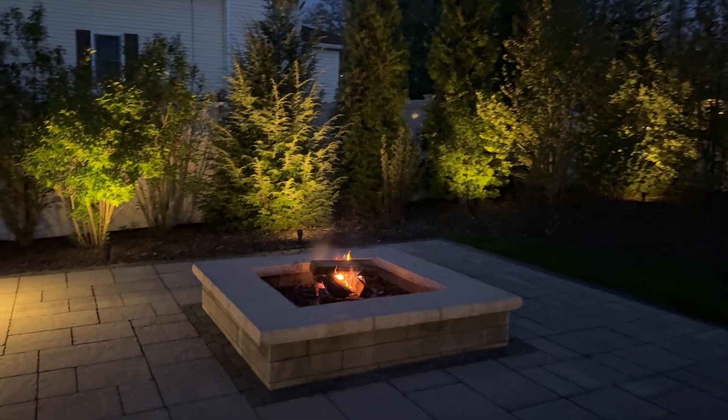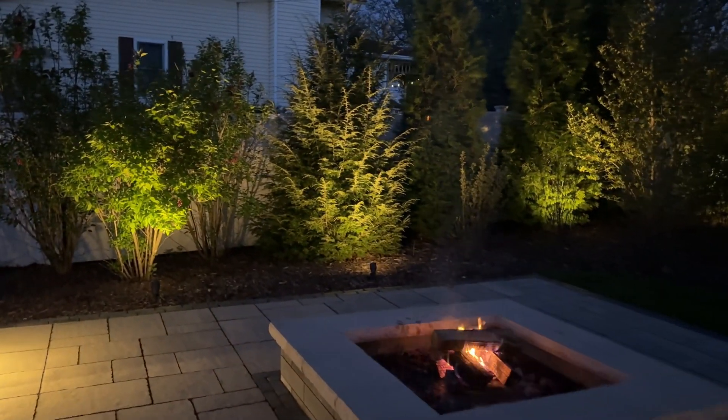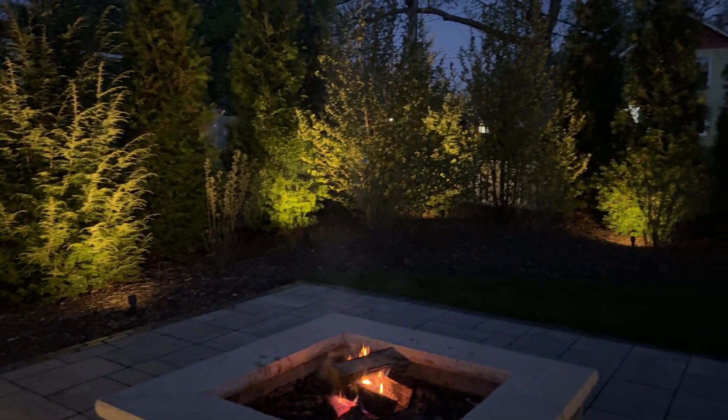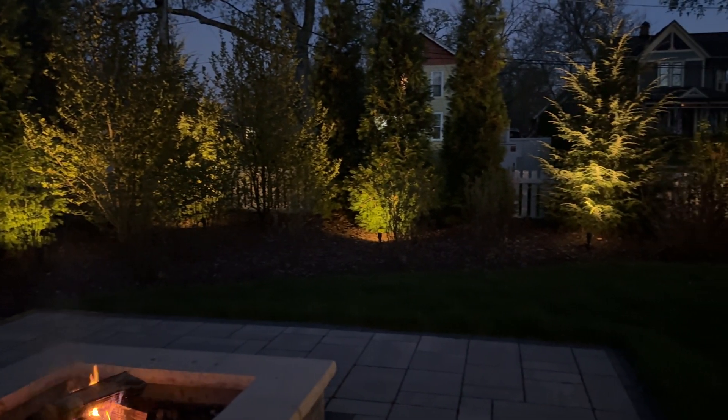I think it looks great. I'm really happy with the final product. It adds a certain dimension to your backyard when you have the landscape lit up like this, and you can move the spotlights around a little bit to get it just right to suit your needs.